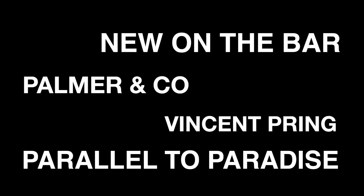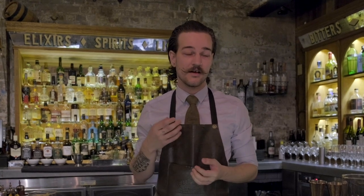There's nothing better coming into summer than enjoying a drink that's fresh, fruity, citrusy. I'm just going to warm this up. Hi, my name is Vincent. We're here at Palmer & Co today and what I'm going to be doing for you is making one of our in-house cocktails, The Parallel to Paradise.